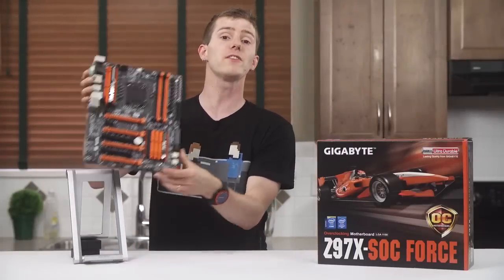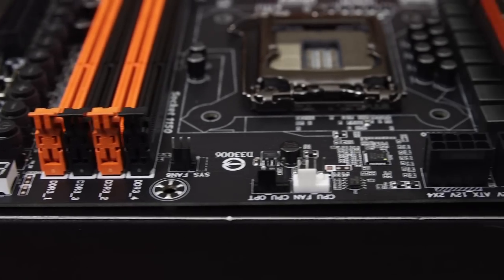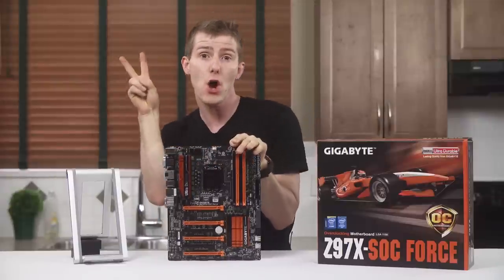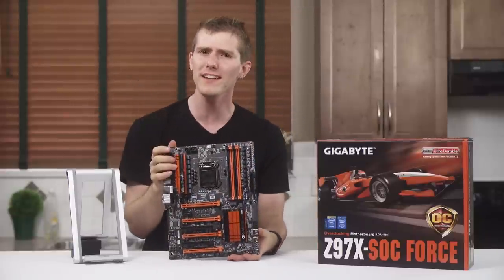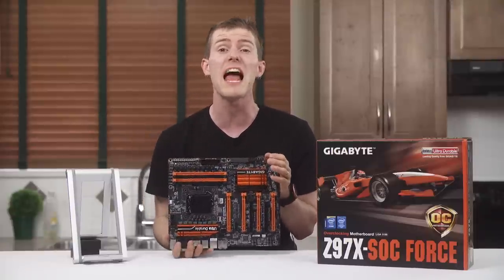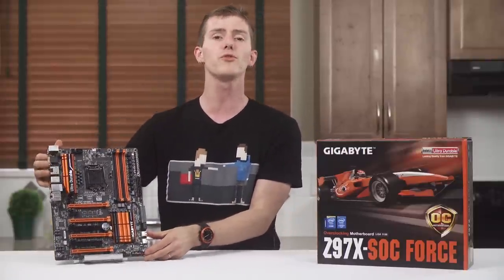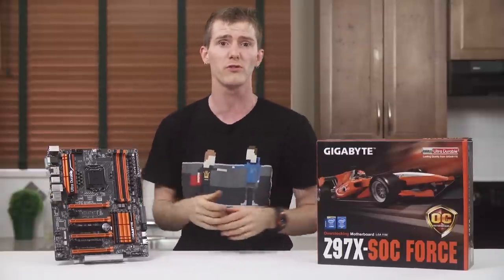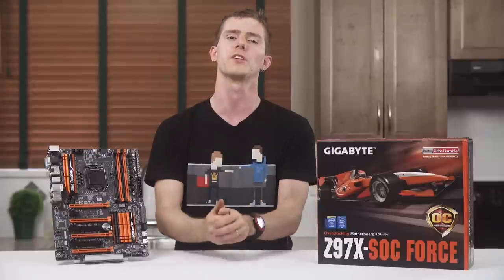Moving on to the board itself, it features a catchy orange and black color scheme with a matte black PCB and silver accents for Gigabyte's company branding and ultra-durable branding. In the past, gaming features and overclocking features were often synonymous and any high-end board would have the full complement of both. But this trend has started to change somewhat, with gaming boards that have no CPU overclocking capabilities at all, and overclocking boards that skimp on the gaming stuff. So with this board, it's somewhere in the middle and I'm going to do two separate physical tours: one for the general user and gaming features, and one for the overclocking features that only the hardcores are really going to care about.